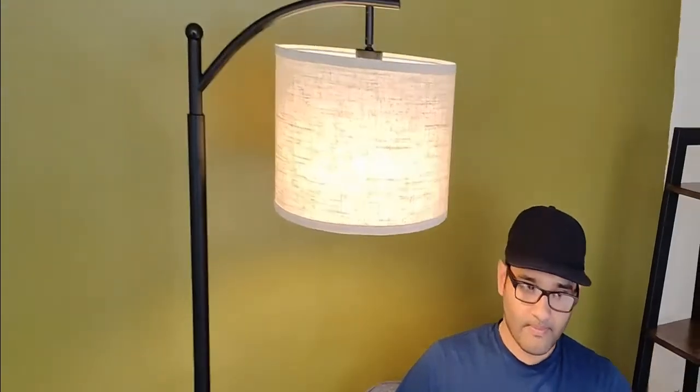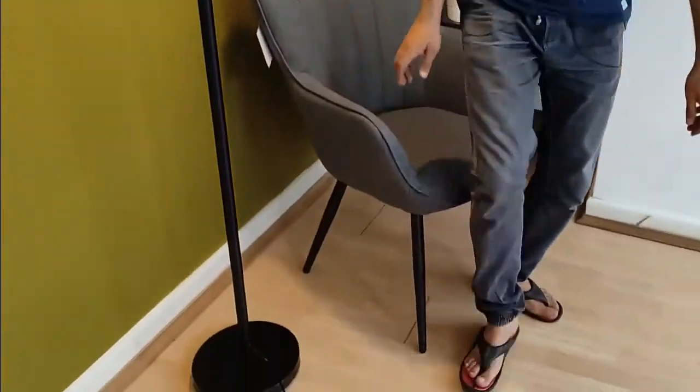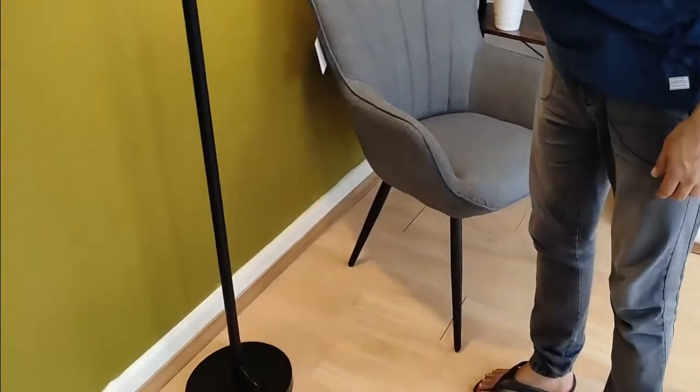It looks amazing as well - very nice. You can see that natural light. I did this in daylight so it'd actually look better at night, but I'm very happy with it. Definitely worth it.